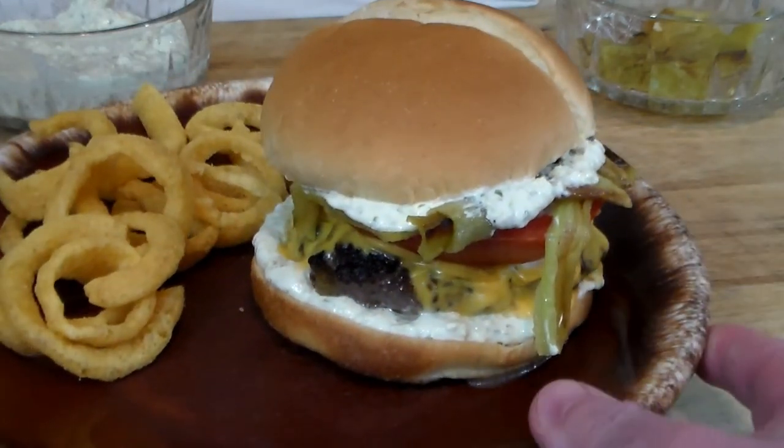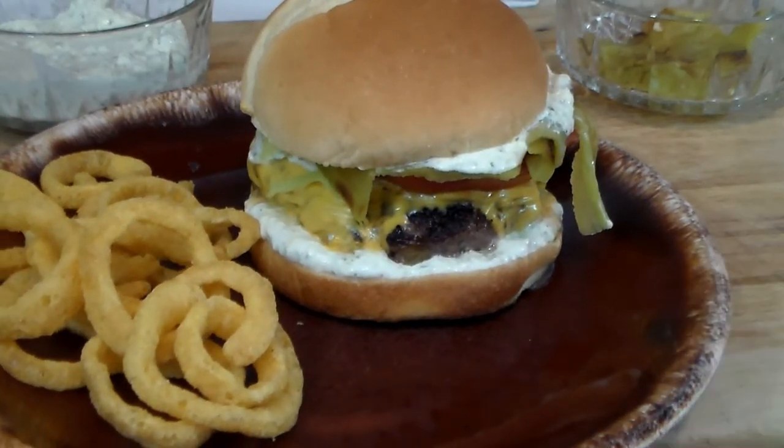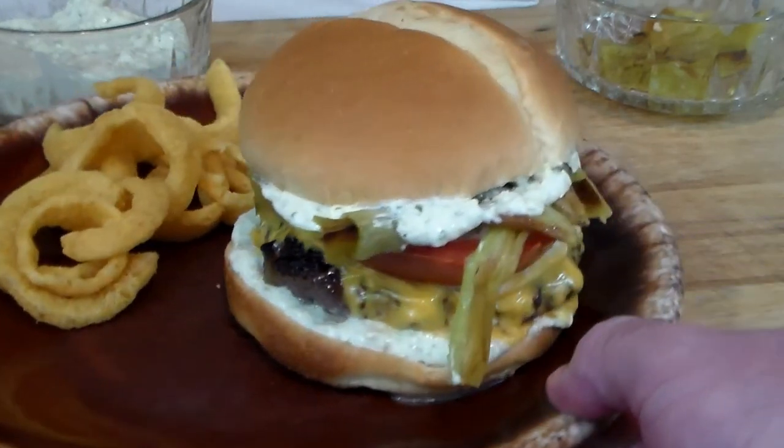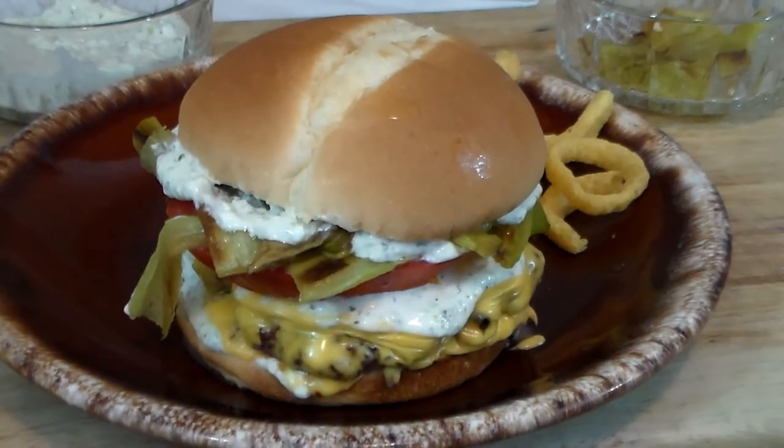All that with local grass-fed beef and hatch chilies. Thanks for watching, people — hope you give this a try. It sure looks delicious, and Mrs. Rivet and I are going to share this puppy. Y'all take care, bye bye!